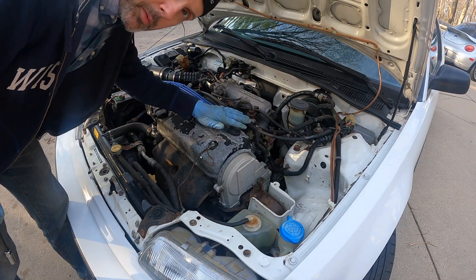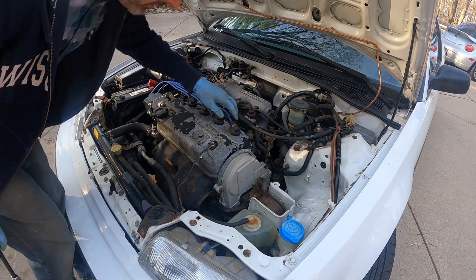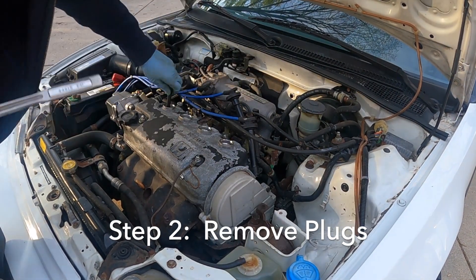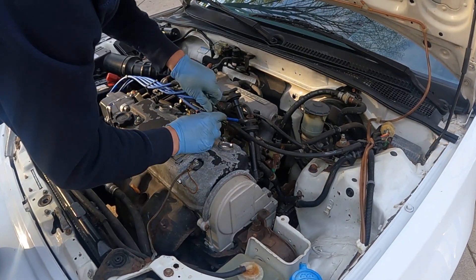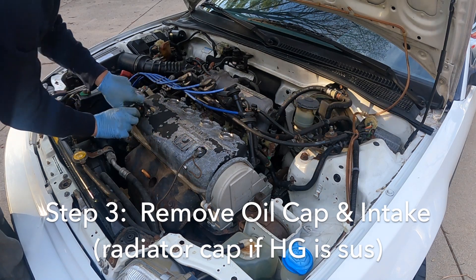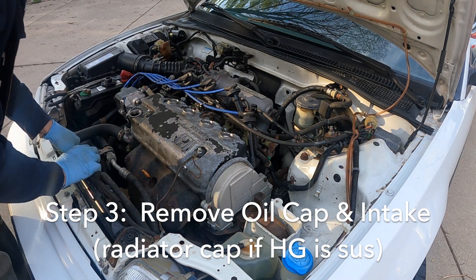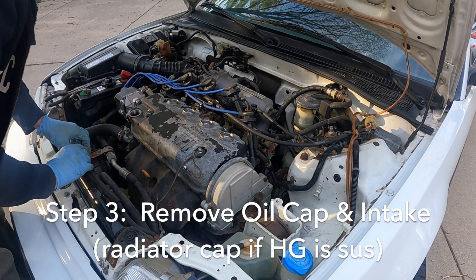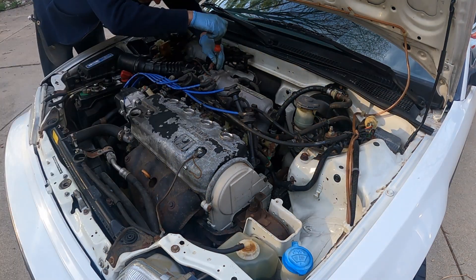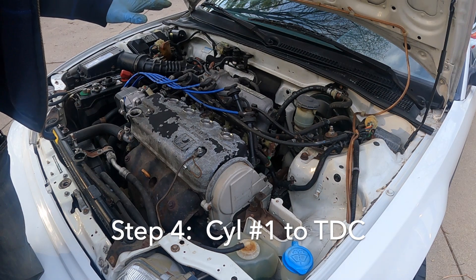Under the hood we're going to be pulling all the spark plug wires — keep them in order — and then we'll be pulling all the plugs so that the engine is really easy to rotate. The next thing we want to do is remove the oil fill cap, and let's remove the radiator cap, although I definitely don't think this thing has a blown head gasket since there's been no coolant loss. Then we can take the intake off. The next step is to get cylinder number one to top dead center.